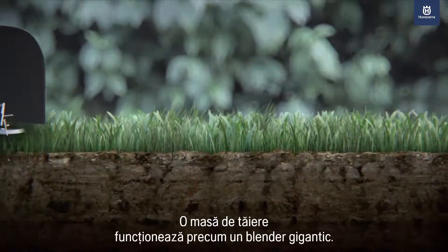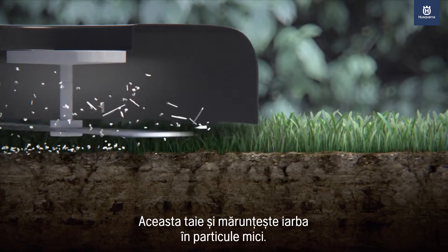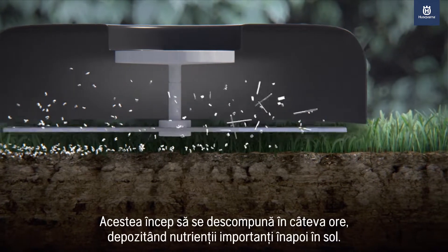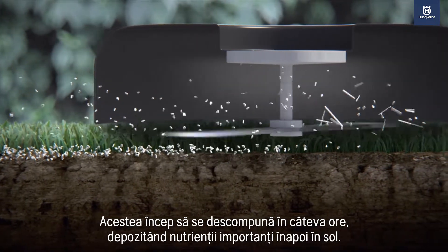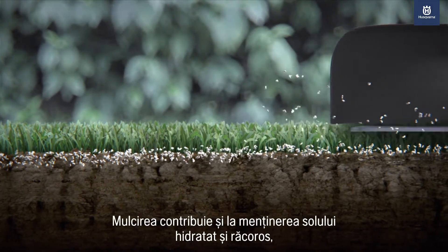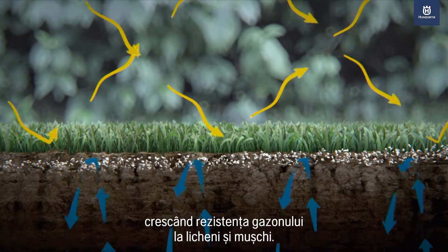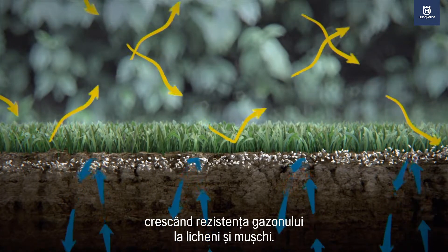A mulching cutting deck works like a giant blender, cutting and recutting the grass clippings into tiny particles. These start to break down within hours, depositing key nutrients back into the soil. The mulch also helps the soil retain moisture as well as keeping it cool while increasing the lawn's resistance against thatch and moss.